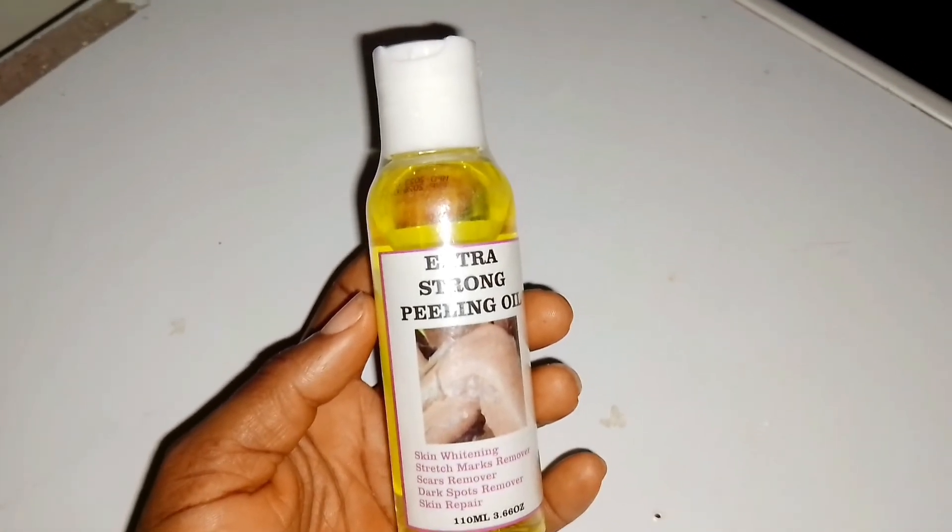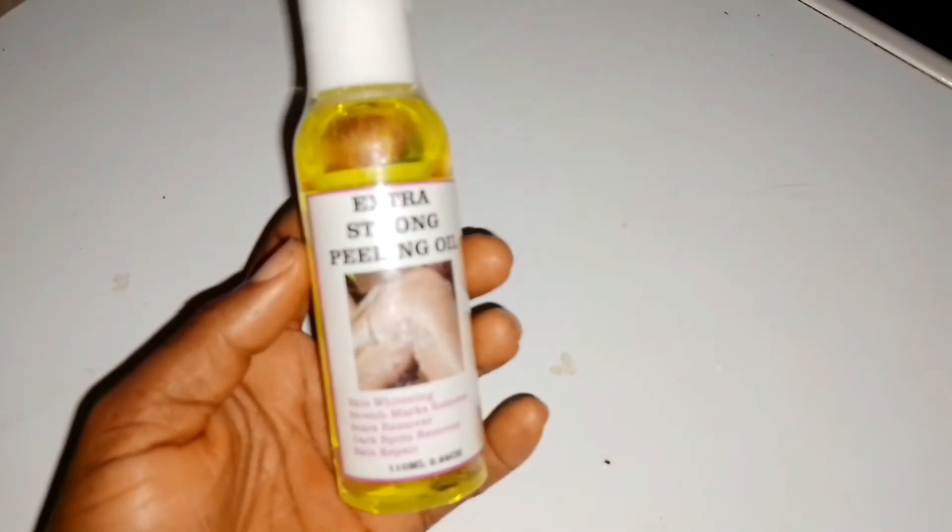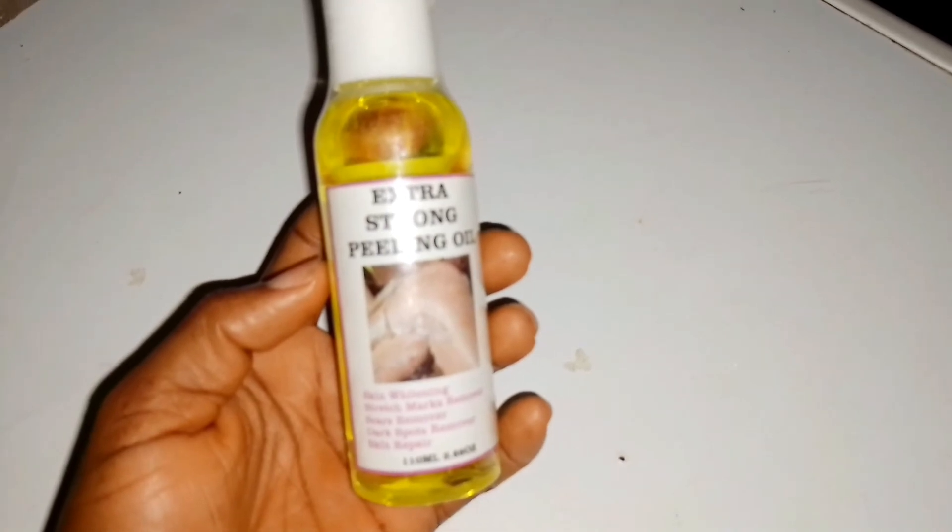That's my honest review concerning this peeling oil. Remember: cool skin begins with good health — do take care of it. See you in my next video.